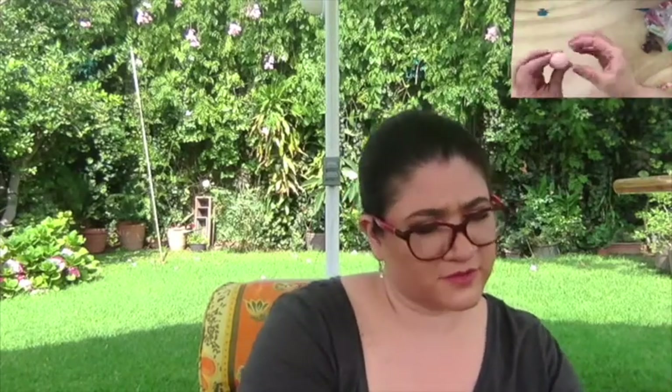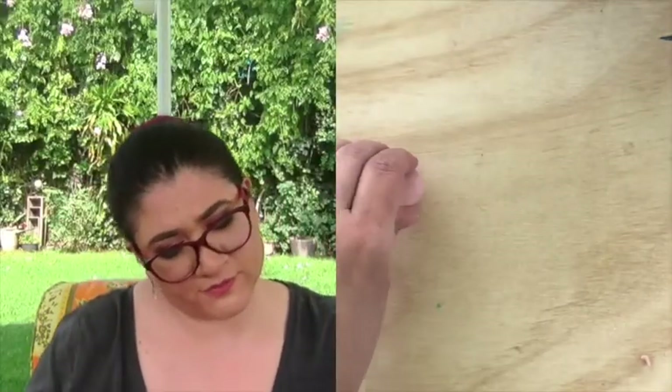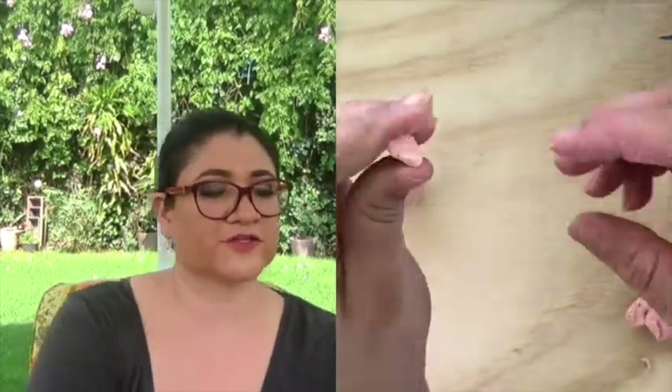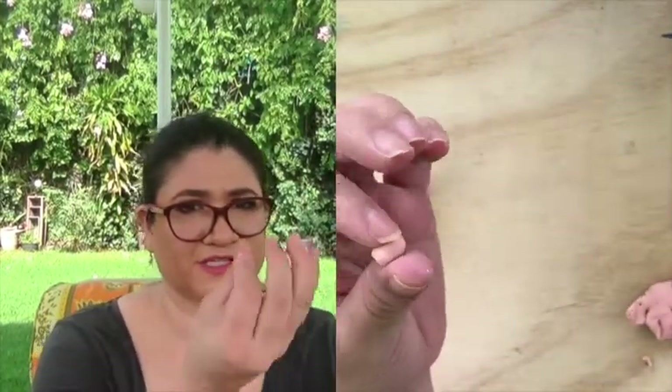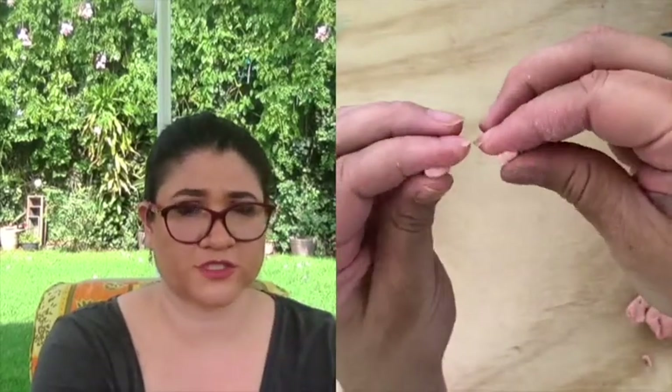So the first thing we're going to do is this bowl shape — like a bowl here. Then we're going to place it on our mat or whatever you're using. And then we're going to create the feet. You know, pigs have like chubby, small, very short feet.